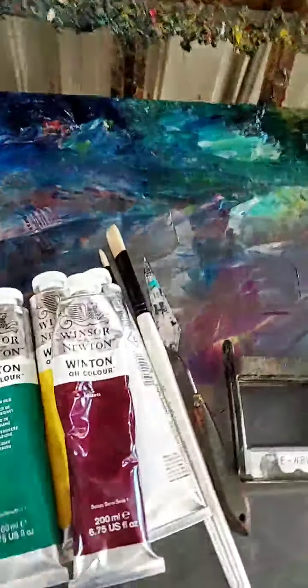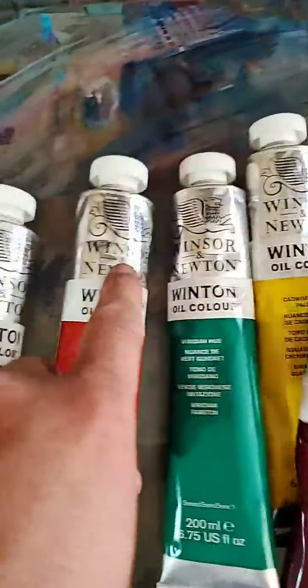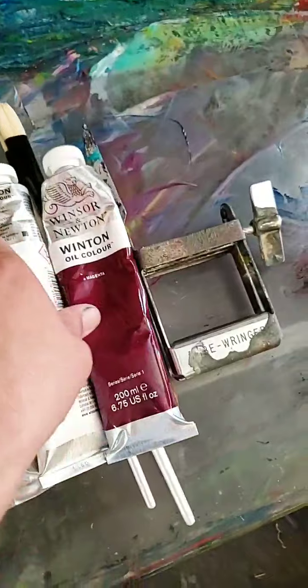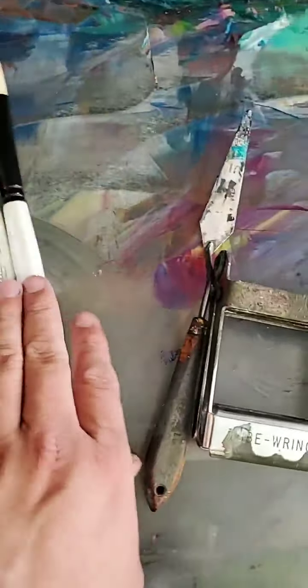Now let's go to the paint. These are the paints that I use — I use Windsor and Newton oil paint. It's not super expensive, but it works so well for creating artwork.